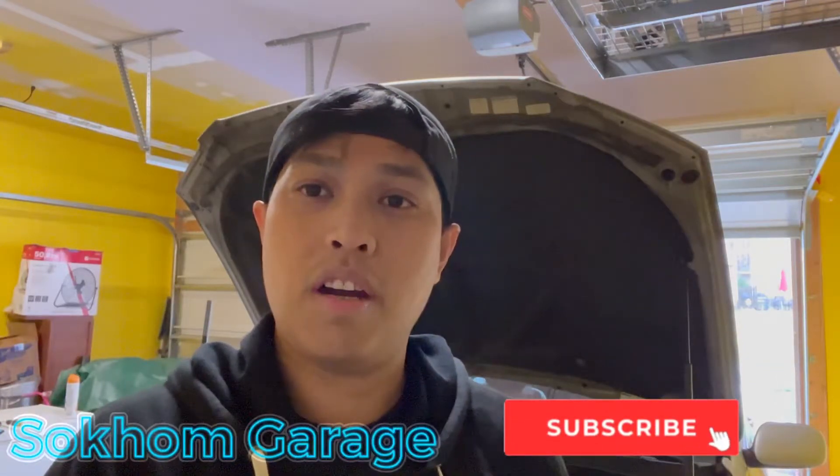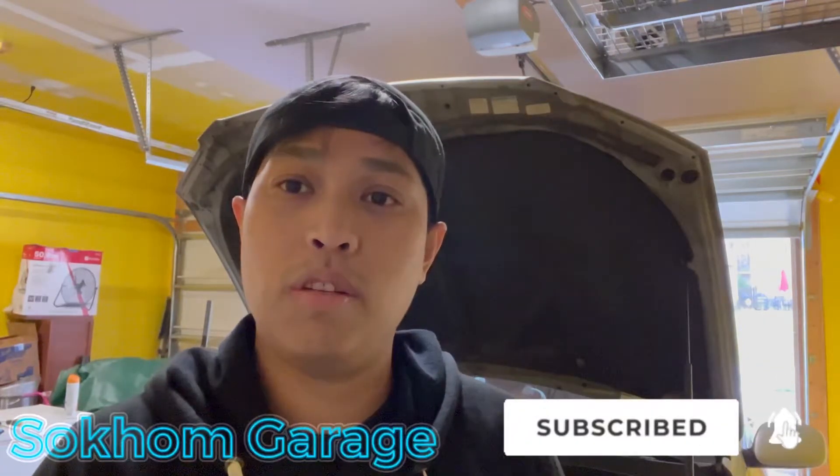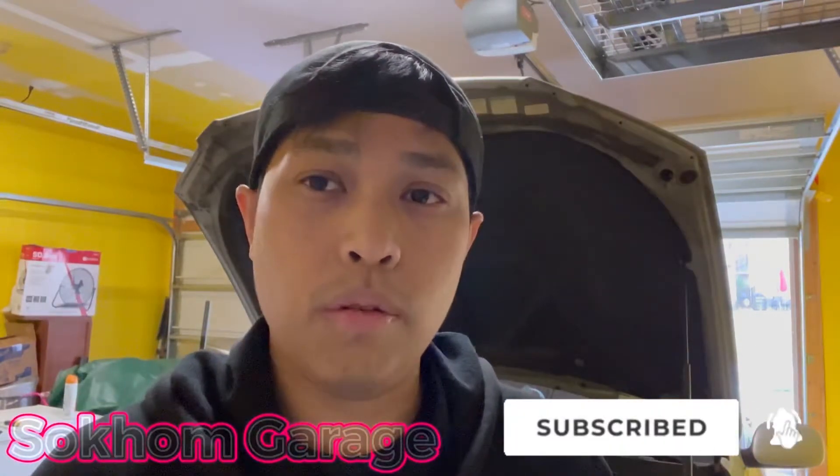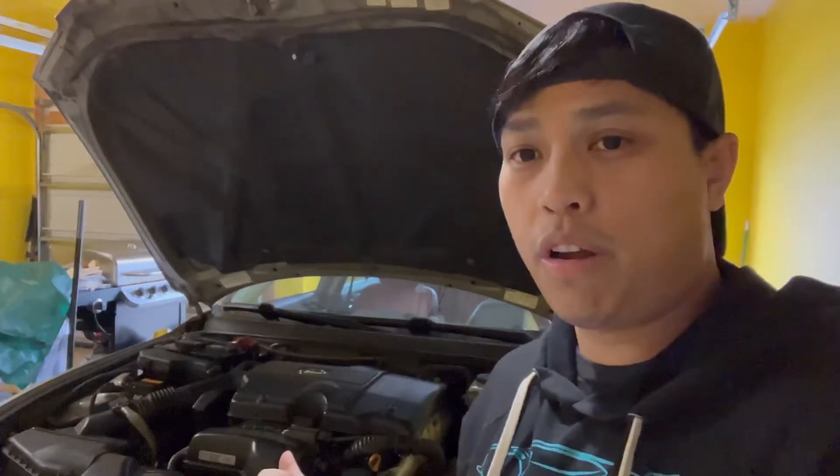Hey guys, welcome back to Sycomb's Garage. Today's video I'm gonna show you how to bleed or burp the cooling system. If you've replaced the radiator, pulled it apart, or had to open the cooling system for whatever reason, then this video is just for you. In one of my recent videos I replaced the AC compressor on my IS300, and in order to do so I had to pull the radiator out. Today I'm gonna show you how to bleed the system.